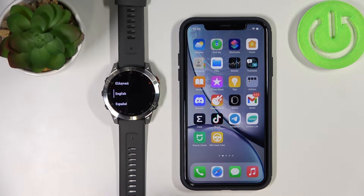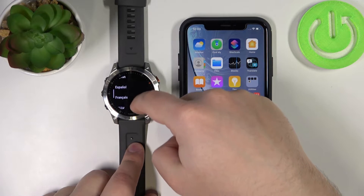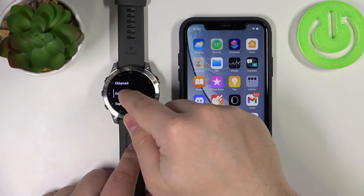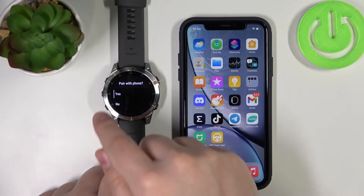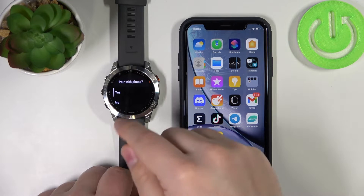Now you should see the list of languages. You can scroll through this list by swiping up and down on the screen. Find the language you'd like to use on your watch and tap on it to select it. I'm going to select English. Now we're being asked if we want to pair the watch with our phone, so let's select yes.